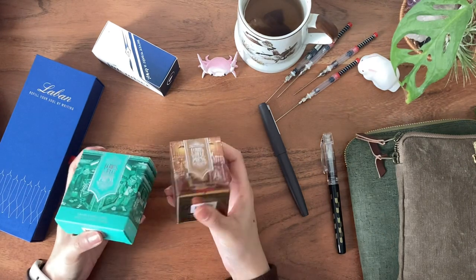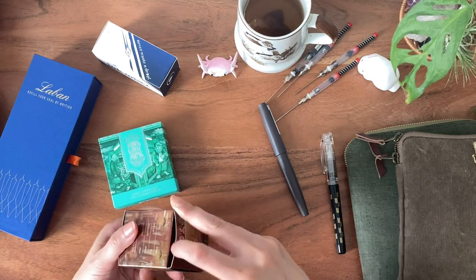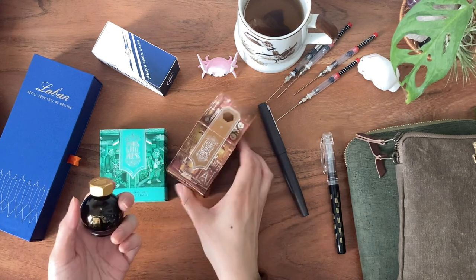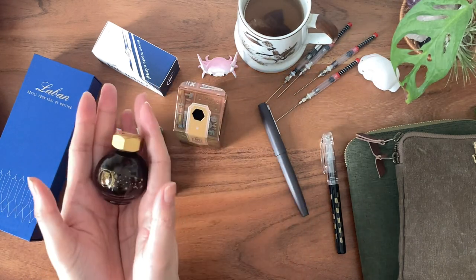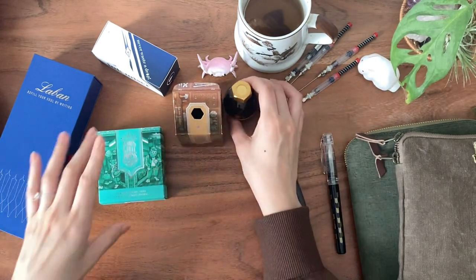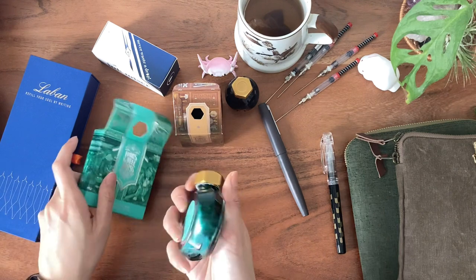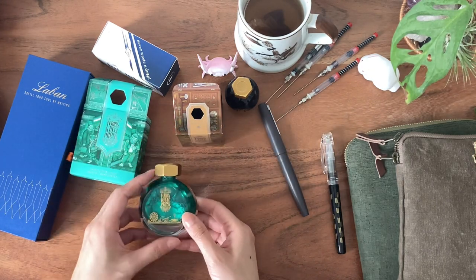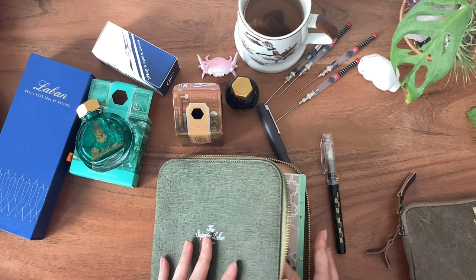Next I want to bring up something I didn't showcase on this channel — I did swatches of the new Ferris Wheel Press Fairy Tales ink on my Instagram. This one is called Workshop Wishes and it is so cute — it's one of my favorite inks. Look how cute the bottle is! They also sent me this one called Grand Central Skies, which is a nice emerald green. I'll have better pictures on Instagram if you want to check that out.